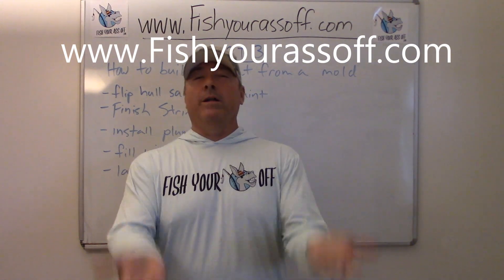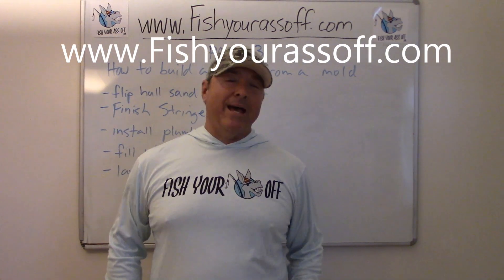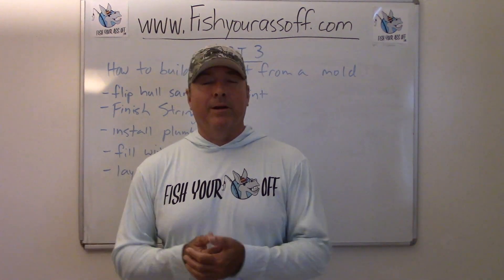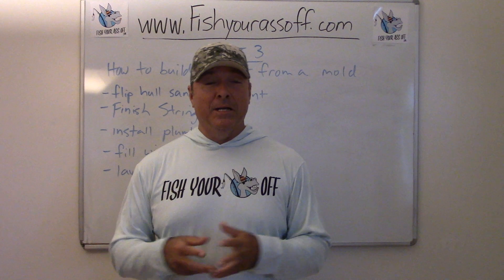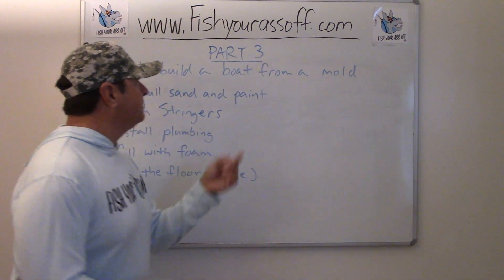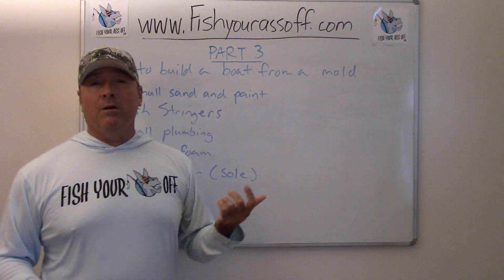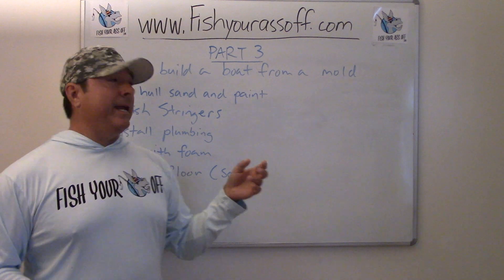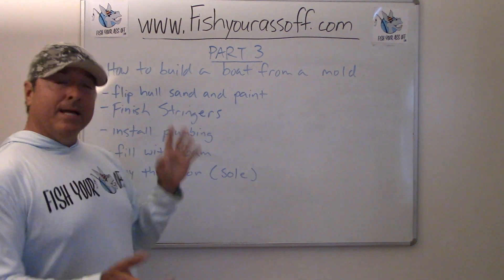Ended up having to fill it with water and just lift it out. We were trying to pry it out and heat it and all kinds of stuff but water ended up working. Anyway, got that out, so now I'm at the stage I'll call part three where I flipped the hull over and I got to get it all sanded and then prep for painting.